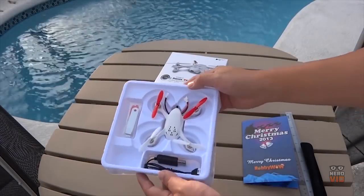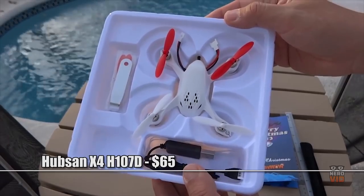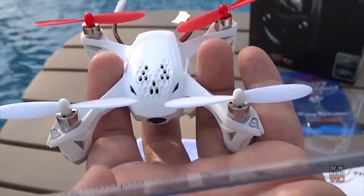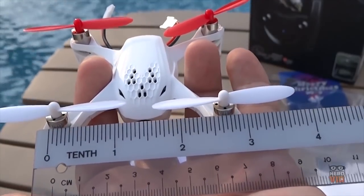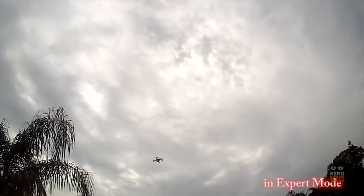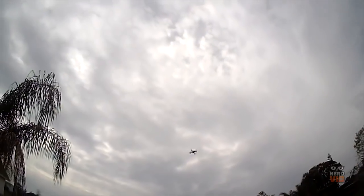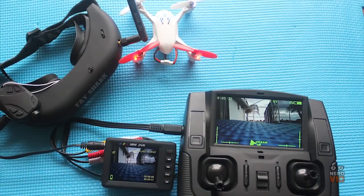The Hubsan X4 is one of the all-time favorites when it comes to drones for beginners. Its sturdy build and easy-to-master controls are two of the main advantages offered by this entry-level quadcopter. The live HD video that can be streamed directly to the included remote control, as well as the 10-minute battery autonomy, are features that should definitely convince you of the quality of this amazing $65 drone.